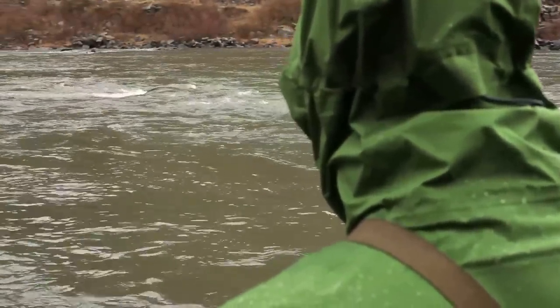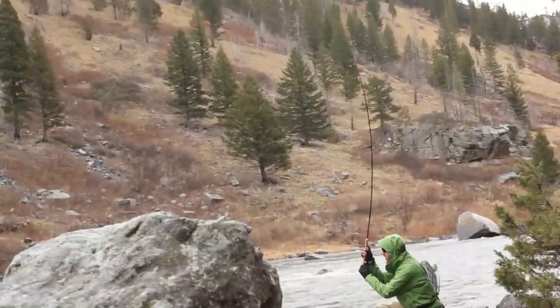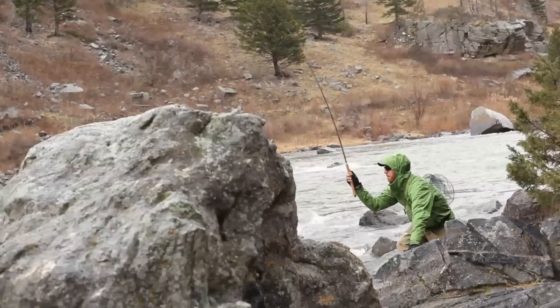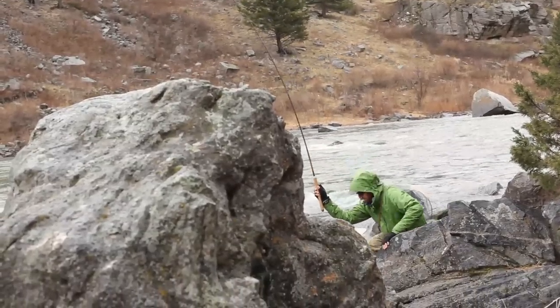It almost felt like a little bit of a snag, but I knew it was a fish. I was using a pretty soft rod made for smaller fish, and this one was close to 20 inches. So I really had to control where the fish was going to go so that I could win the fight.